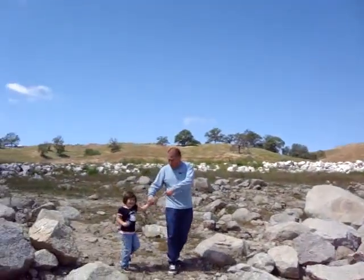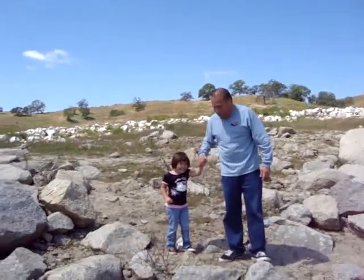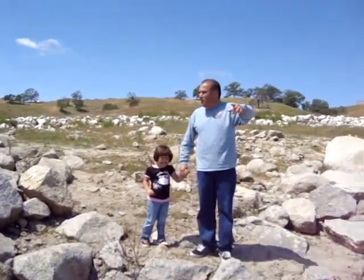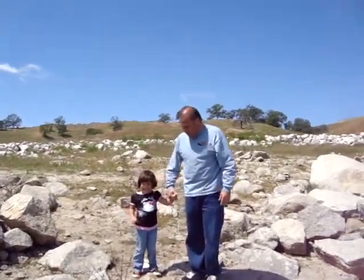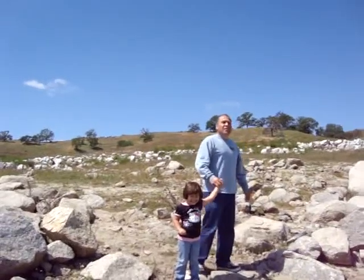Excuse me, Sam. I found one of the chicken milk tribe kids roaming around. A chicken milk kid — you find them around here, just roaming around the rocks and stuff. He's one of the chicken milk tribe kids, native to this land.